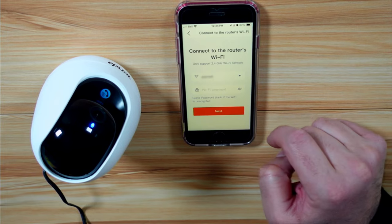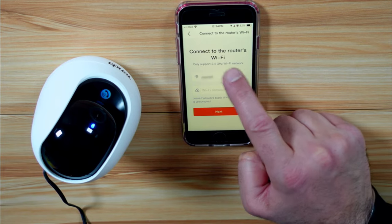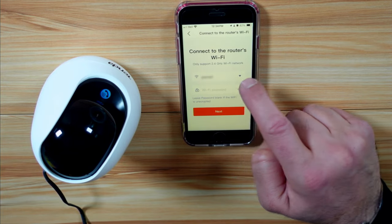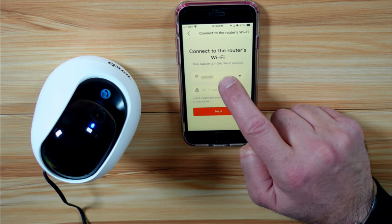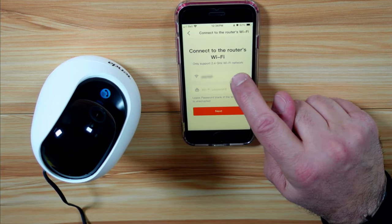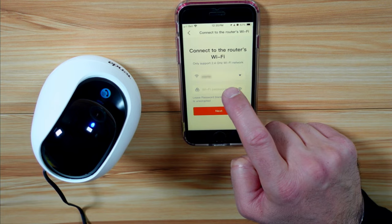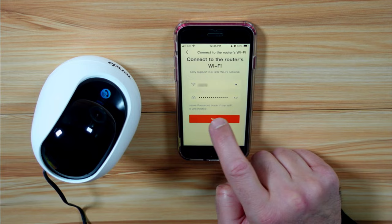It will ask you to connect to your Wi-Fi network and will detect it automatically. Note that it only supports 2.4 GHz Wi-Fi networks — here I have my 5G network, so I need to change it. I'm going to connect my smartphone to the 2.4 GHz band and come back to finish the setup. Tap the arrow to change it, go back to the Tenda Security app, and enter the password for the 2.4 GHz network. When you put the password, tap Return and then tap Next.